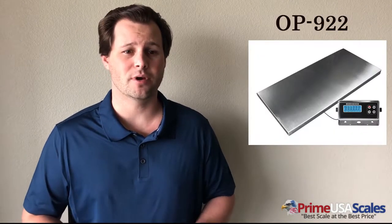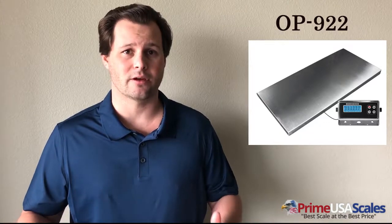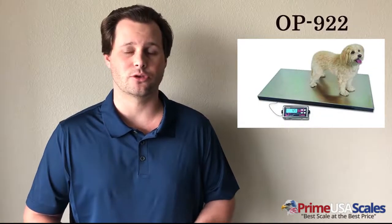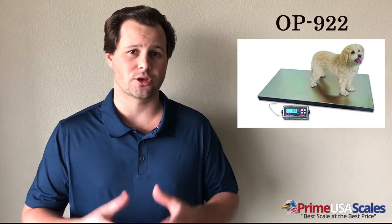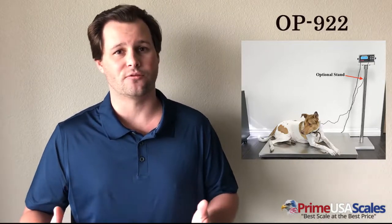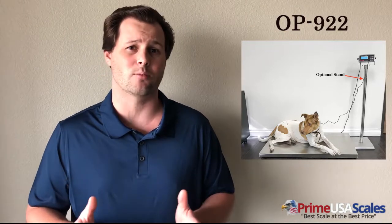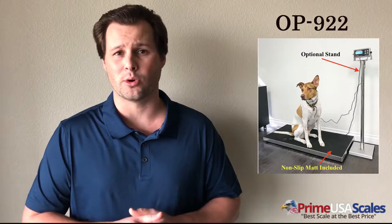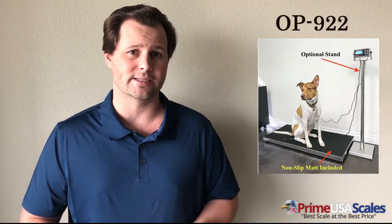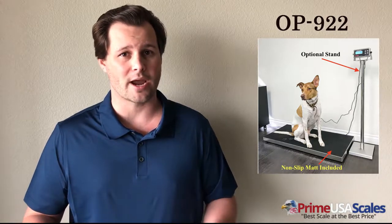Number four is the Optima OP-19-2 Veterinary Scale. This is a scale that's already been assembled and put together. It measures 43 inches long, 20 inches wide, and weighs up to 1,000 pounds. It can be used for veterinary, livestock, and forage — dogs, cats, pigs, sheep, goats, and other small animals. You can also work with larger animals like alpacas and steers, though the platform is a bit smaller, so a cage may help. The scale has an accuracy down to 0.2 pounds, operates off a battery or included AC adapter, comes with a two-year warranty, and arrives calibrated plug-and-play.